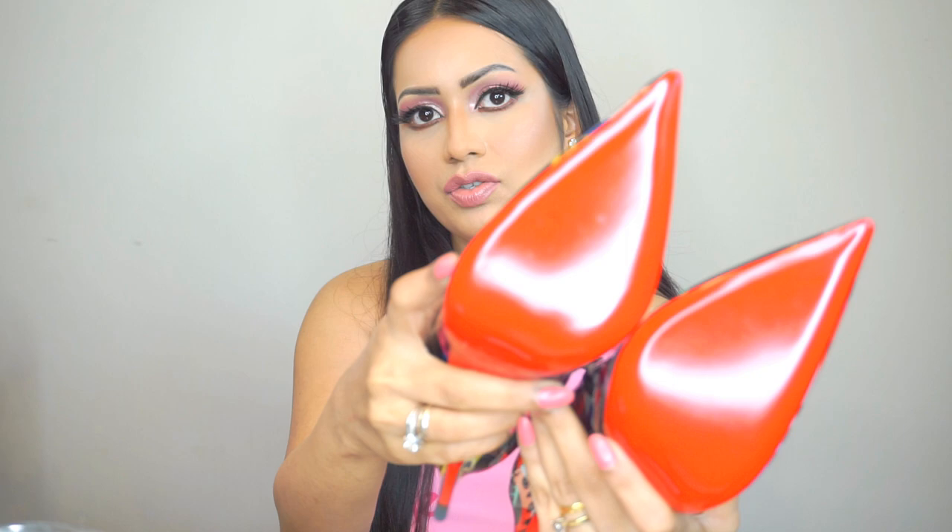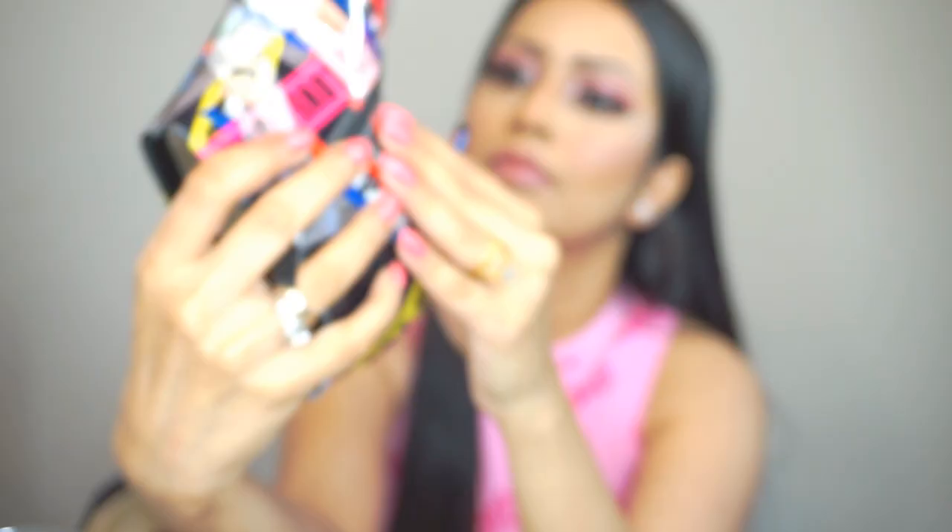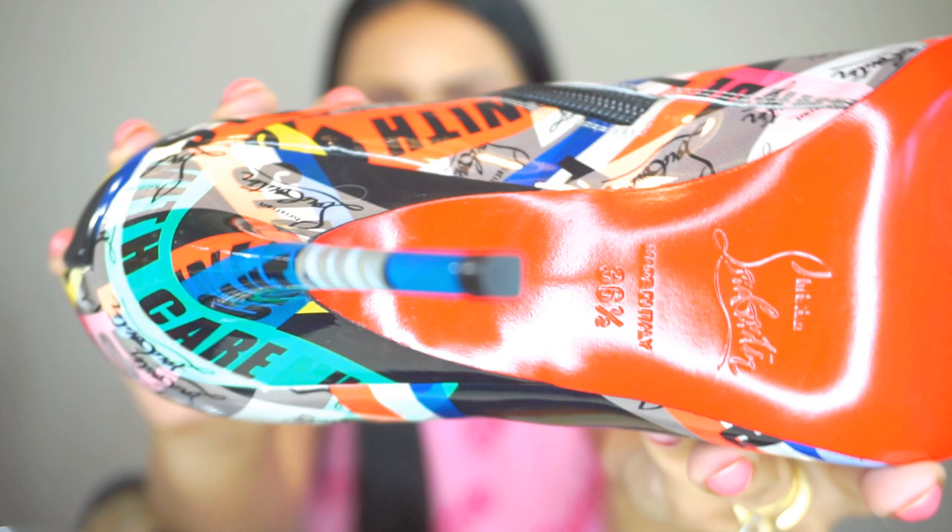Of course these shoes have the gorgeous red bottom — so shiny, gorgeous, and bright red. They're made in Italy. You can see the size: 36 and a half, Christian Louboutin, made in Italy. I bought these in size 36 and a half. For me, Christian Louboutin shoes run true to size — I can fit in 36.5 and 37, and sometimes I can squeeze into a 36.